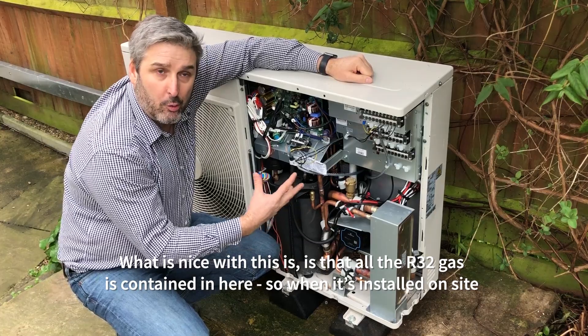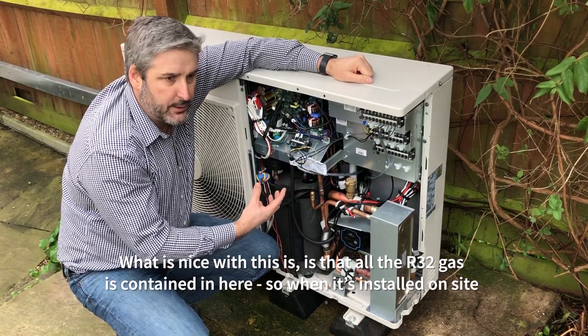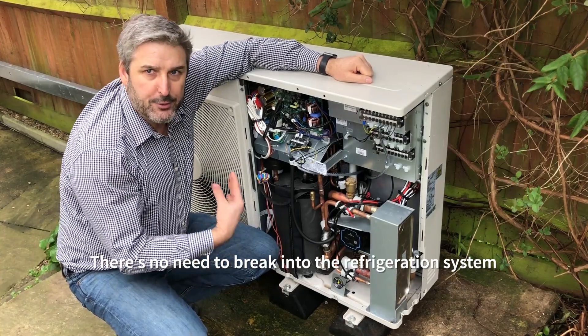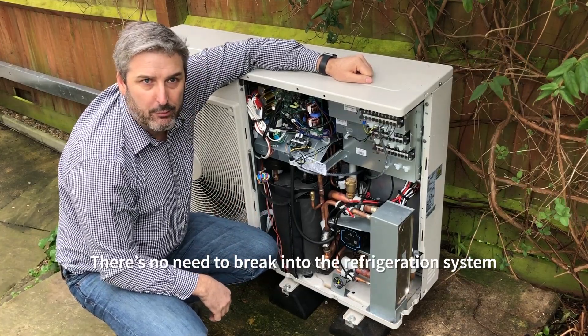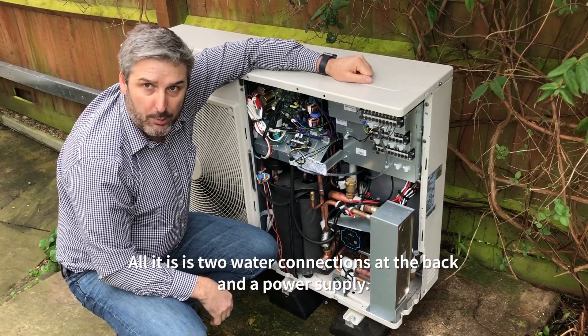What is nice with this unit is all the R32 refrigerant gas is contained inside it, so when installed on site there's no need to break into the refrigeration system — all it is is two water connections at the back and a power supply.